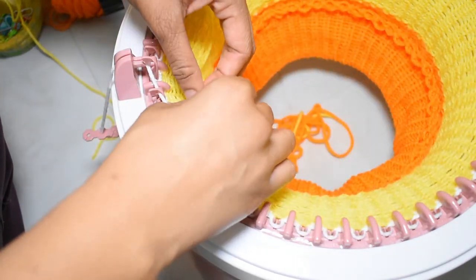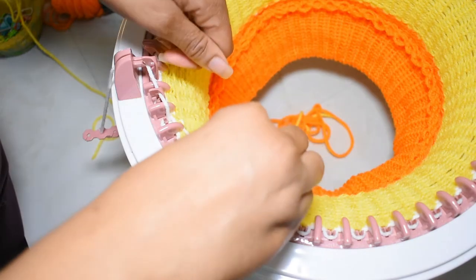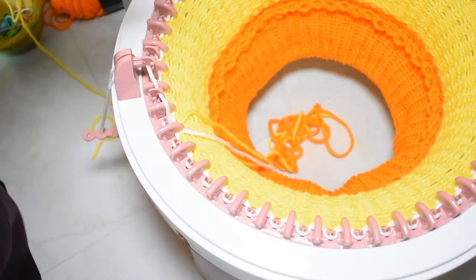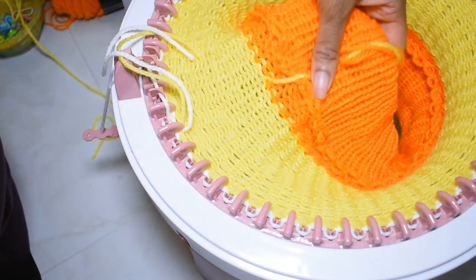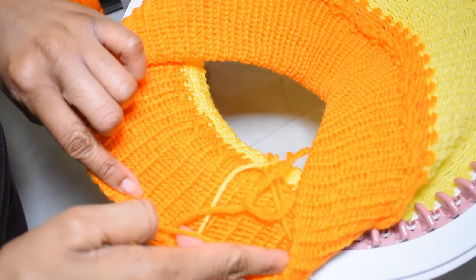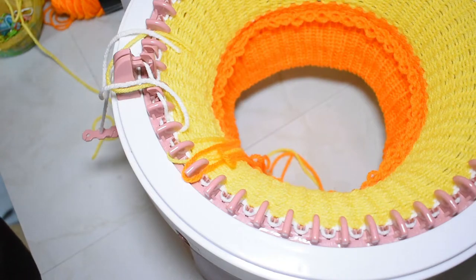These two tail strands — once you get a row or two down you can lightly tie or knot them. I'm going to knot them and sew them in when I finish the project, but just to avoid a gap I loosely tied mine. This gives you a pretty much seamless color change — on the other side you can't really tell.